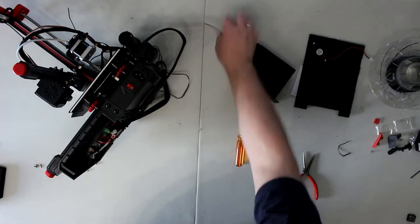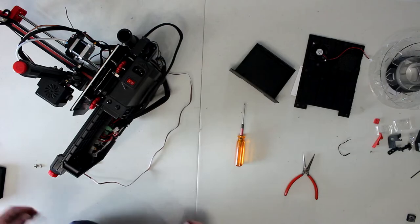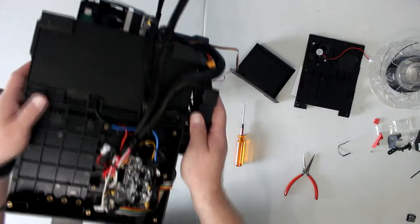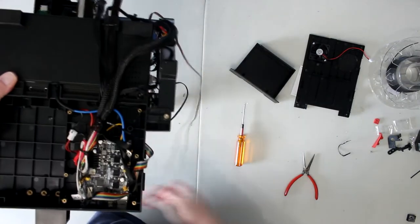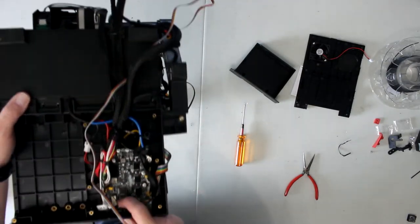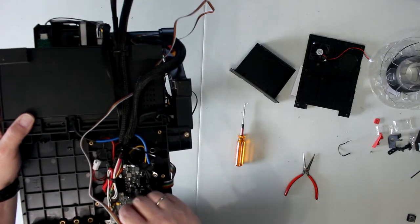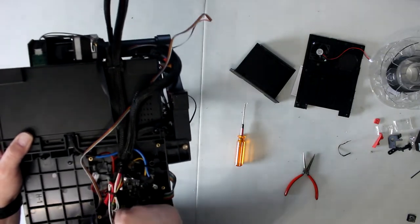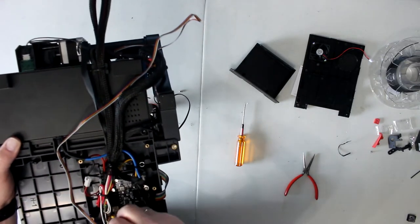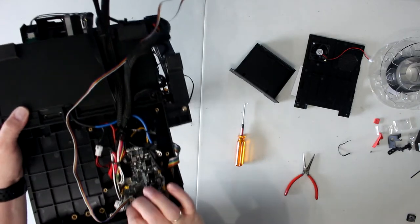Now we need to bring our CR Touch wire and feed it in with the other wires. I'm going to flip the machine upside down, bring the wire through, zip tie it, and you'll notice right there is a place to plug this in. I have a little bit of hot glue on mine — not sure why — but plug it in right there.